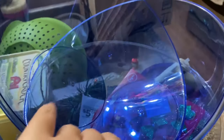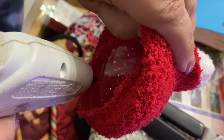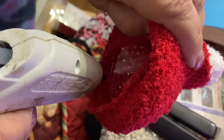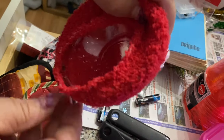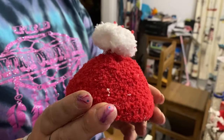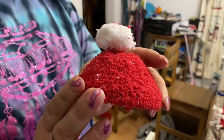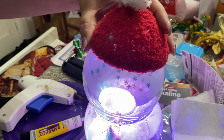Soon I'll be making an oversized ornament. I'm gonna hot glue this. So there's the hat and we're gonna put that on and glue it on here, and try not to make it crooked.